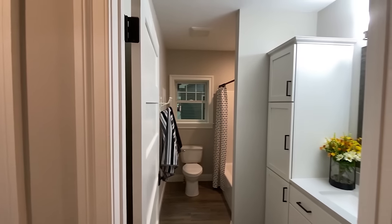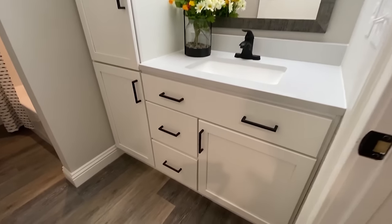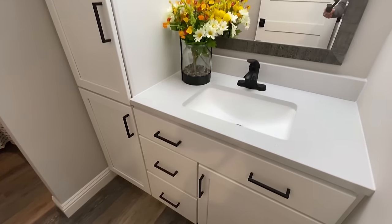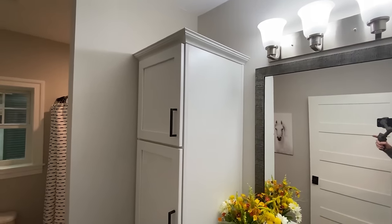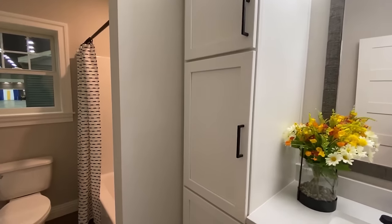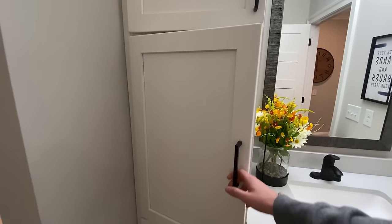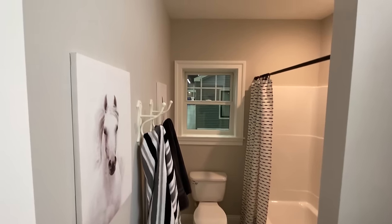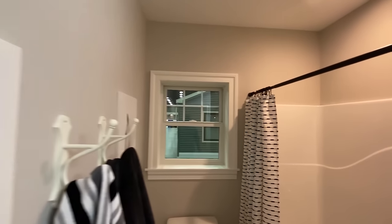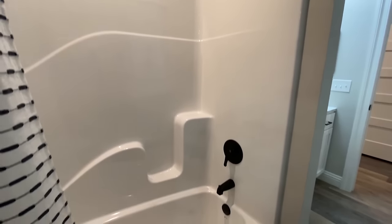Here's your guest bath. Be sure to drop us a comment and let us know what you think about this house. Got the shower and tub combo in this guest bath.